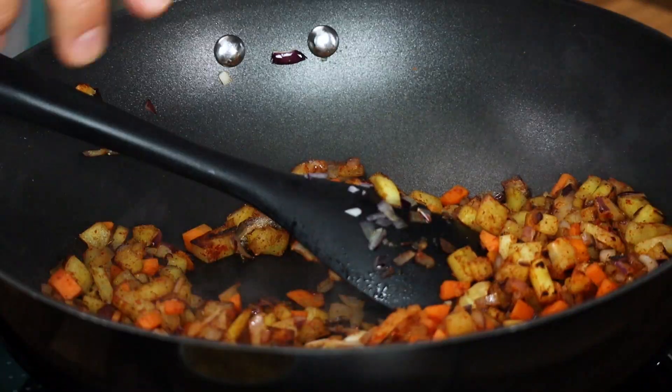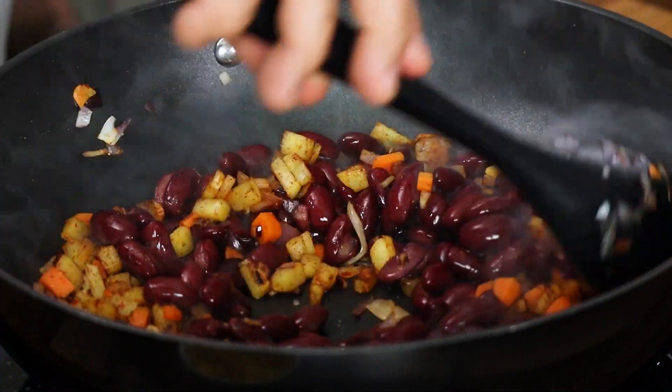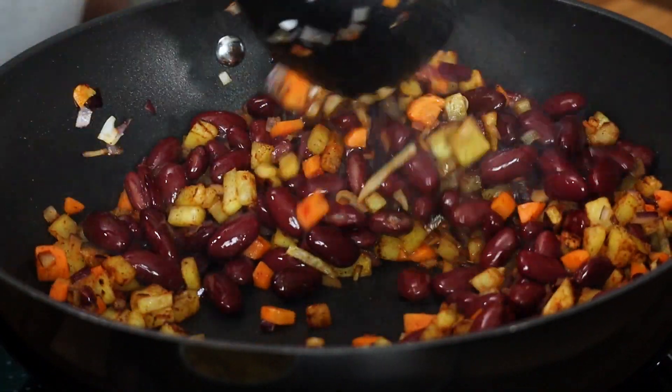Then goes in our boiled kidney beans or red beans. You can use canned kidney beans if you want — that's again perfectly acceptable.